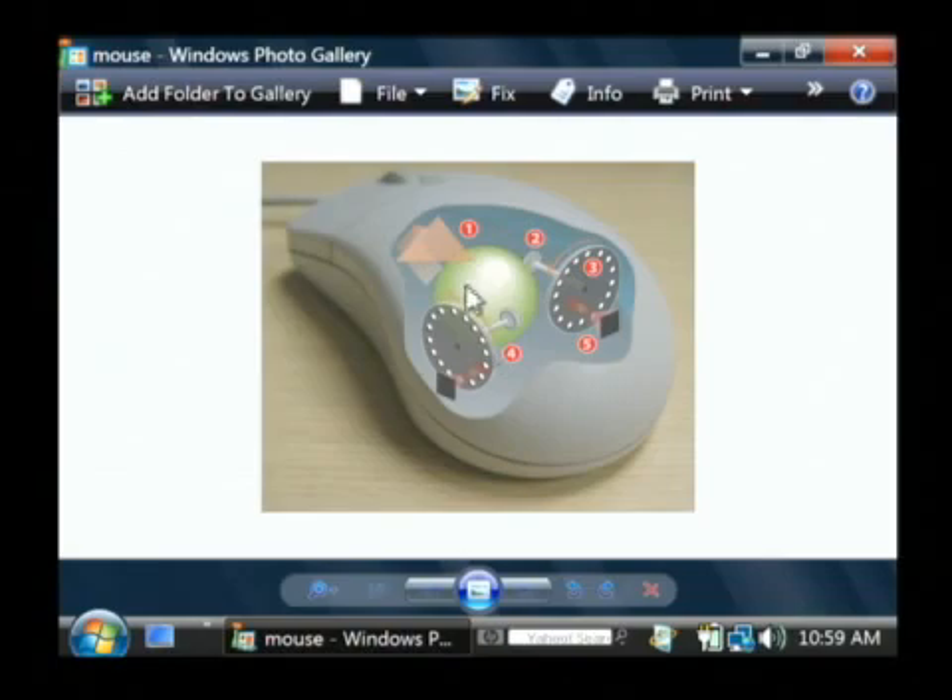This little green circle here is the ball that's in the bottom of your mouse. As you move the mouse across the surface, basically either in the x-plane or in the y-plane — or rather this would be the x-plane and that would be the y-plane — the ball inside the mouse rotates.